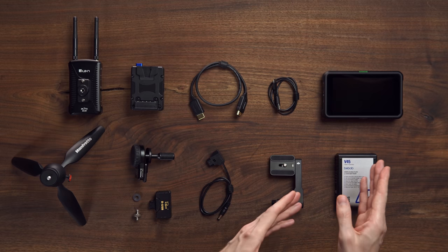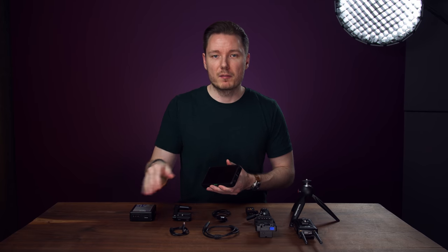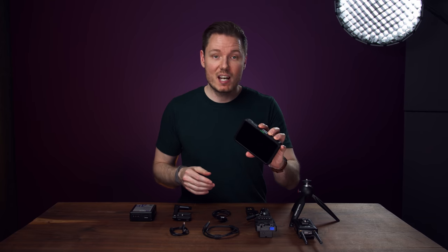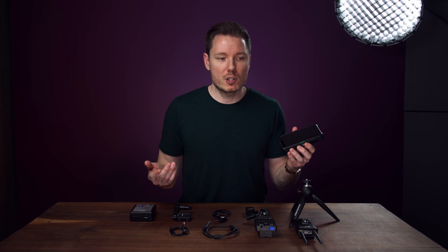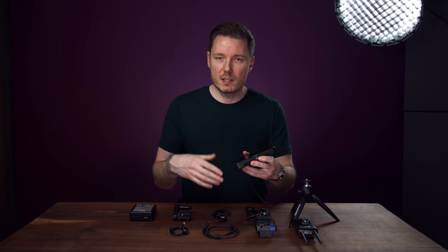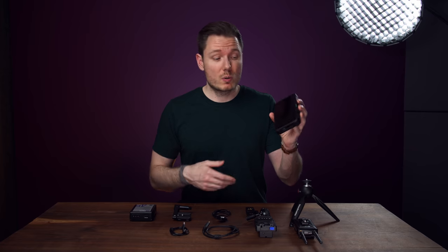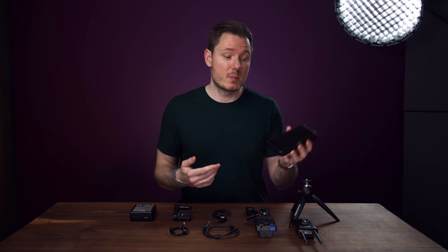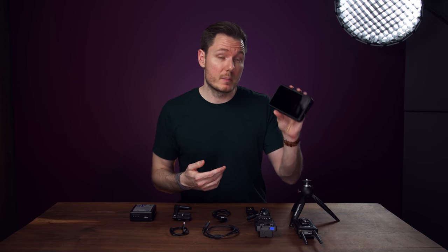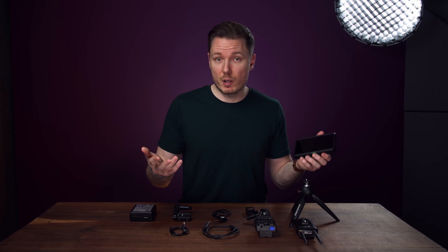So, let's start over here with the monitor. This is the Atomos Shinobi. There are a lot of different monitor options you could use. It probably doesn't really matter that much if you're going to be indoors just shooting yourself, because sun and brightness aren't that important. But if you're going to be shooting outdoors or just want a slightly better general-purpose monitor, I think the Shinobi is a great bang for the buck at $299. There are cheaper monitors out there, and you can use whatever you want for this build.